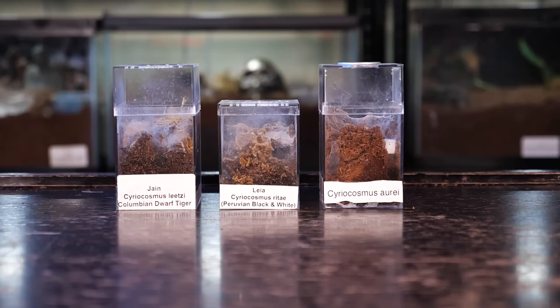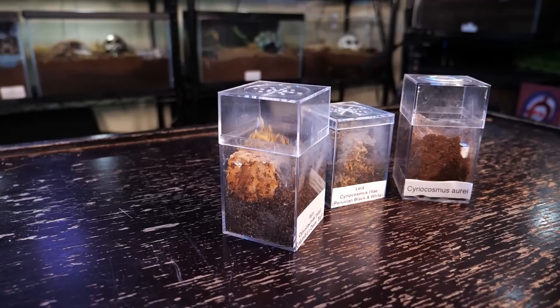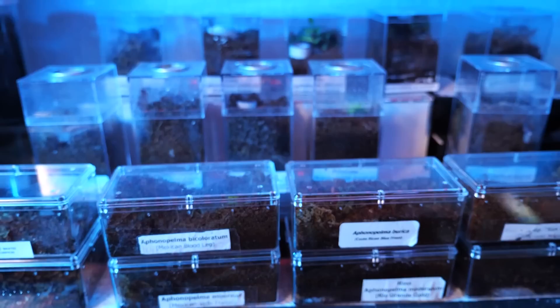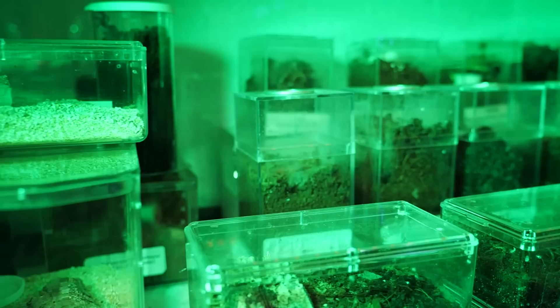I keep my spiderlings in my usual acrylic enclosure that is taller than it is wide, filled half to three-quarters with substrate like coco fiber, peat moss, or a mix of the two. I provide a water dish, a hide, and a few branches or plants as anchor points for webbing. I keep the water dish full and occasionally overflow it so a corner of the enclosure stays damp for humidity. If the dish is too webbed over, I drip water on the web every couple of days. I keep these slings in my spiderling nursery at a temperature a few degrees above room temperature, which helps survival and growth rates slightly.